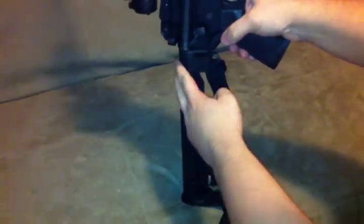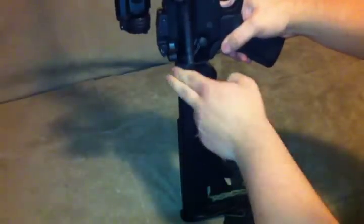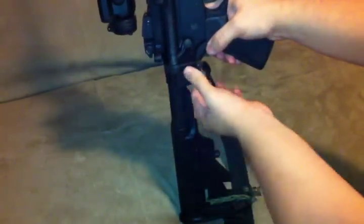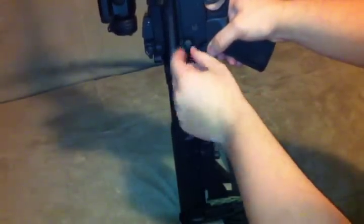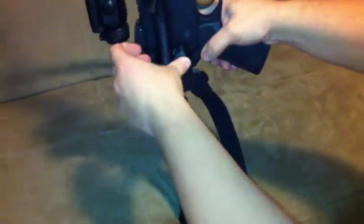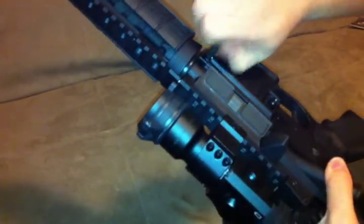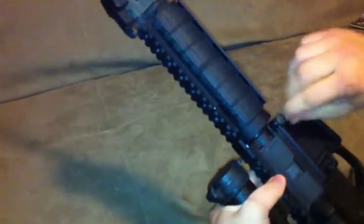To install, you have to unscrew your buffer nut — your castle nut here — and get your buffer plate away from the receiver, then take out your pin and put in the new one. The front pin is a little bit harder; I used a box cutter blade to keep that detent down. It's kind of tough to do.